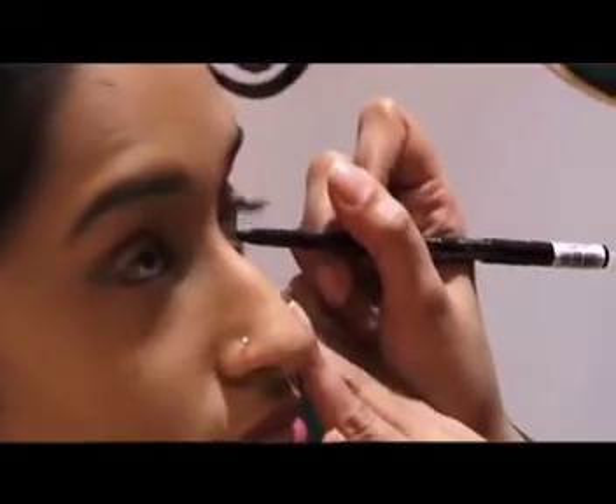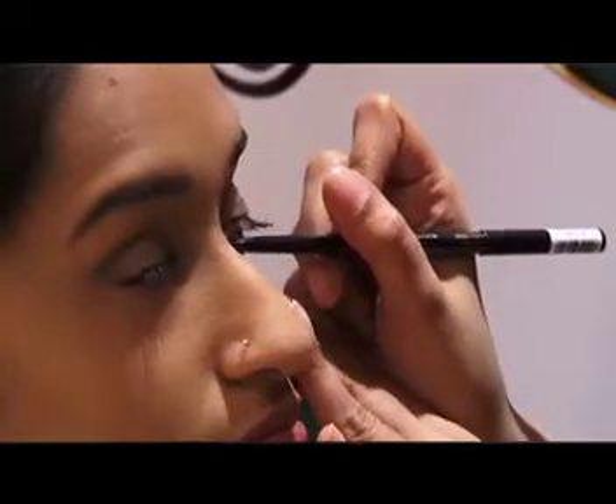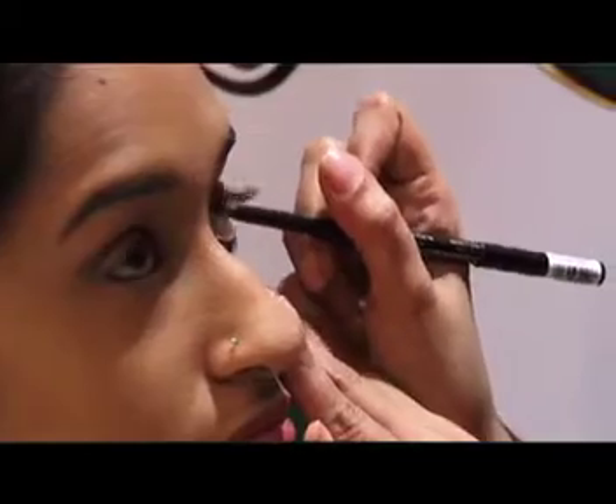Now we're gonna go in with simple kajal. No Indian makeup is done without the kajal. We're not gonna Indianize it exactly because the Derby is a very western, very comfortable, casual event. So we're gonna go in with that.